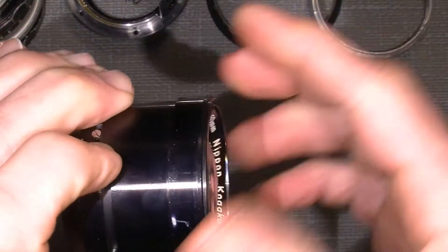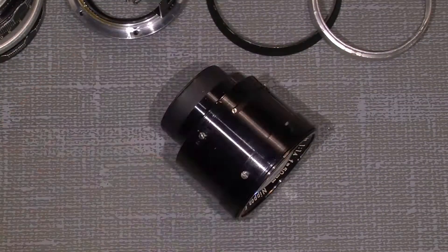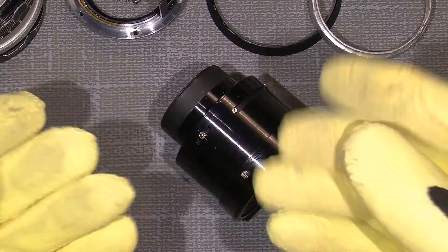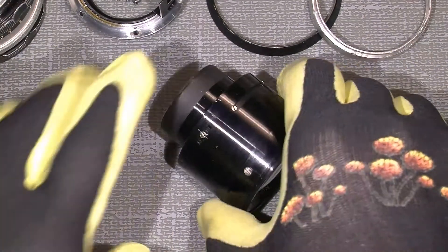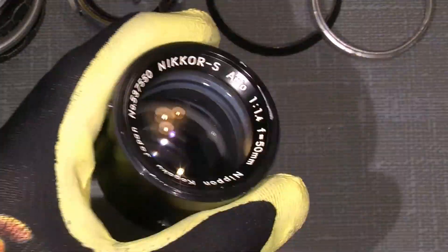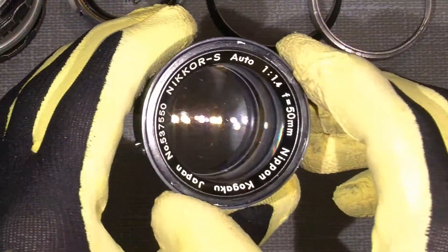We actually need some rubber gloves. I will use my handy garden rubber gloves — gloves are quite handy. So we take the front lens group first.